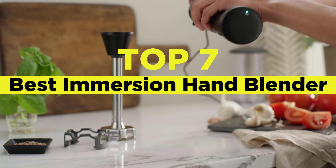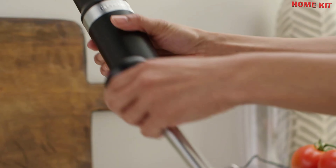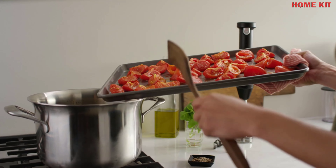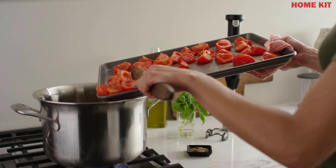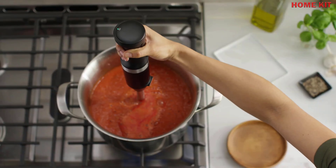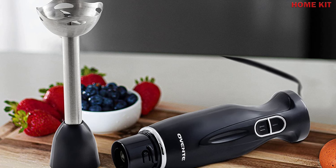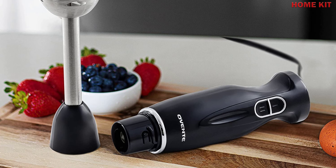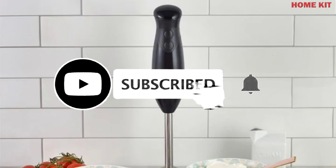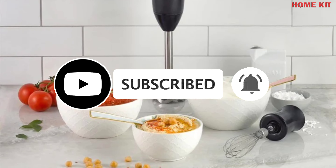Hey guys, today's video is on the top 7 best immersion hand blenders. Are you looking for an immersion hand blender for home? Are you wondering which type is right for your needs? On the market there are many manufacturers making it more difficult to choose. In this video I will help you pick and review the 7 best immersion hand blenders on the market. I hope to make it easy for you to choose — if you found this video helpful don't forget to like, share, and subscribe.